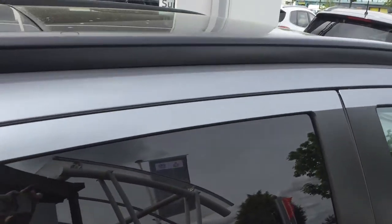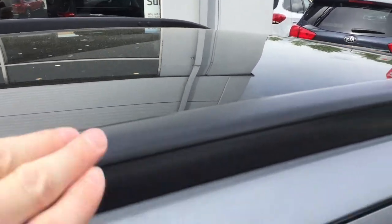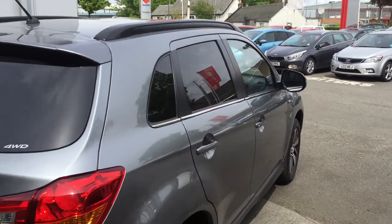Up top you have a panoramic roof which you can pull a roller blind across in the interior to block out sun glare, or have it open to allow plenty of sunlight into the cabin.